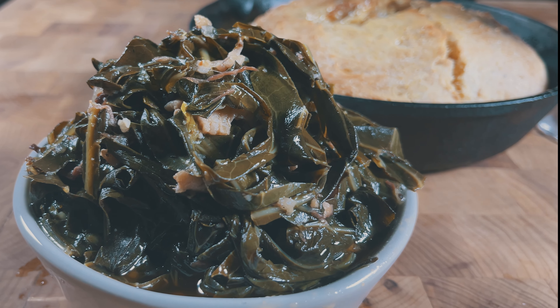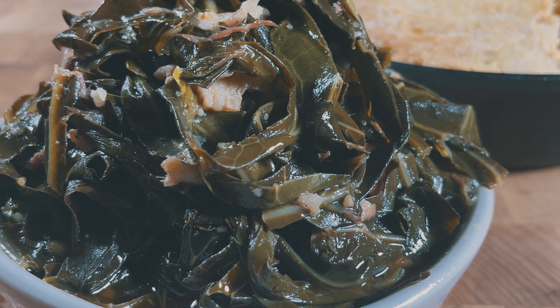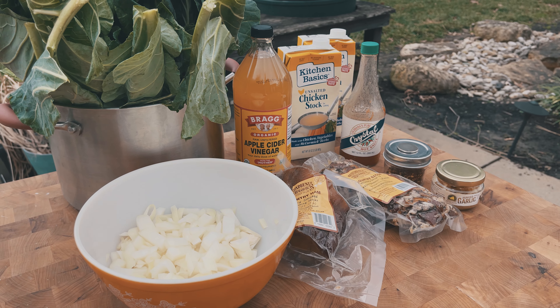Hey everybody, today we're going to be making one of my favorite foods, southern style collard greens. When I say it's one of my favorite foods, I mean it will be part of my death row last meal.